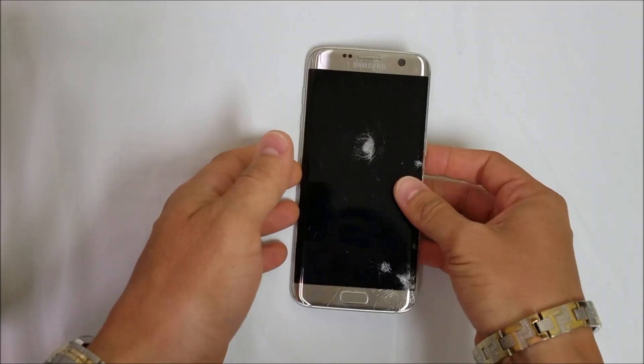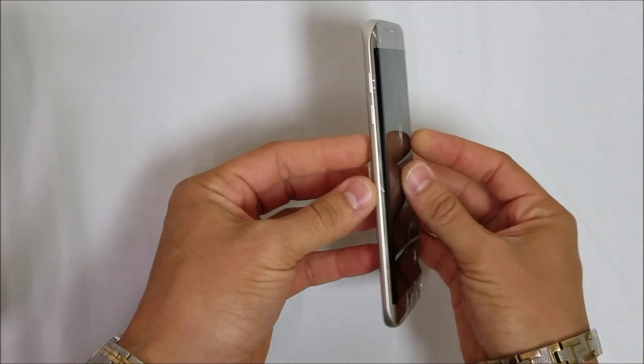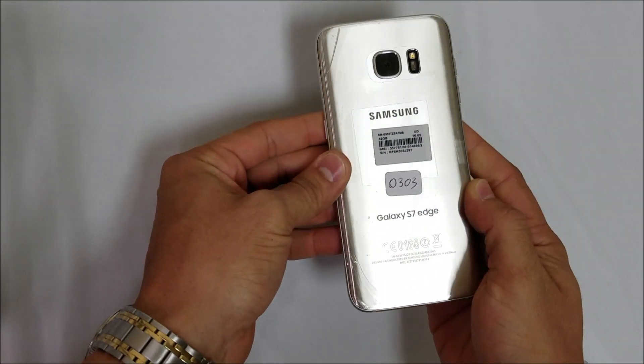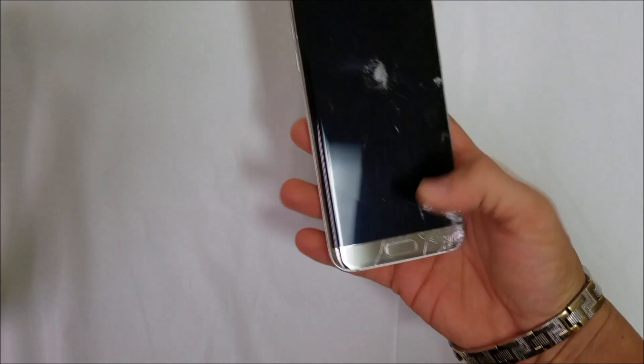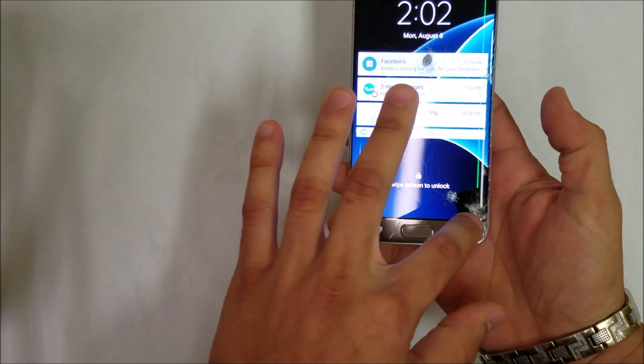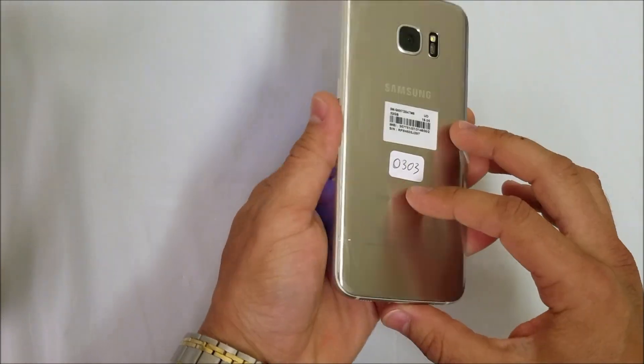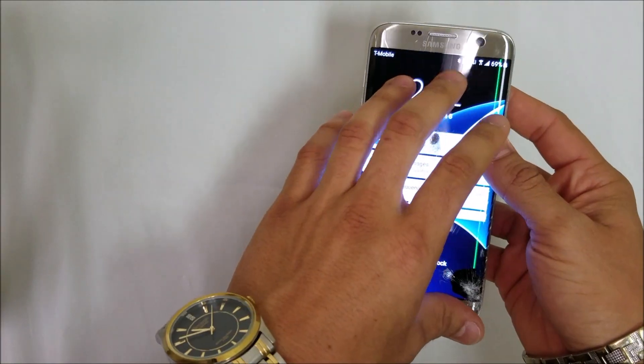Hello everyone. In this video I'm going to be showing you how to take apart and replace the LCD on your Samsung Galaxy S7 Edge. This one has the screen cracked and the LCD has damage on it, so I'm going to be showing you how to take it completely apart and replace the LCD.